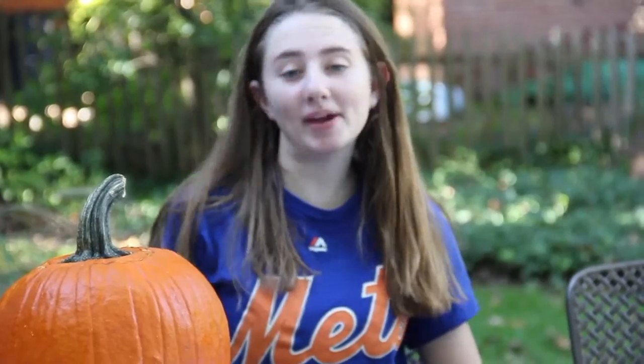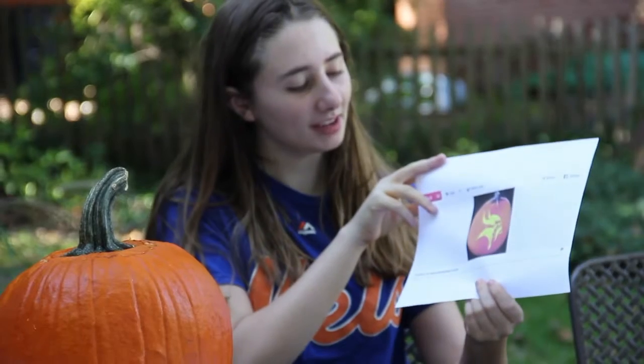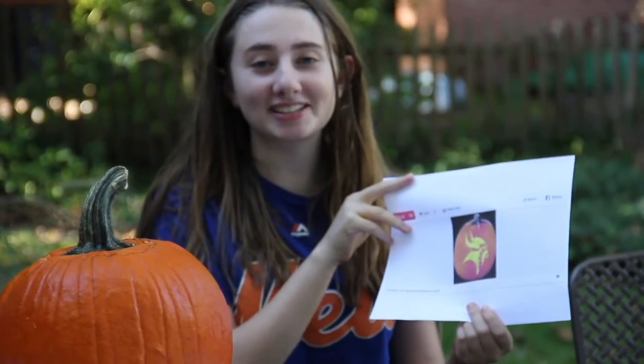The design I picked is this little Vikings design. It looks like our mascot here at school. I think it's probably going to turn out very terrible because I have absolutely zero experience carving pumpkins.